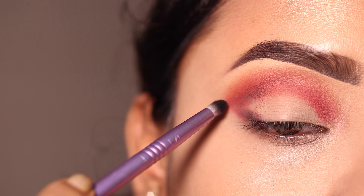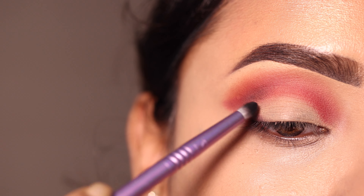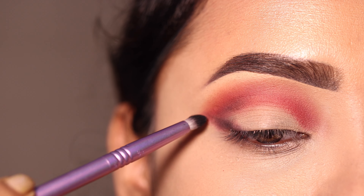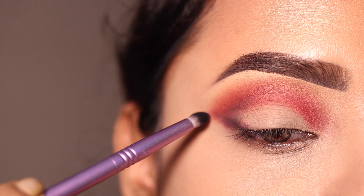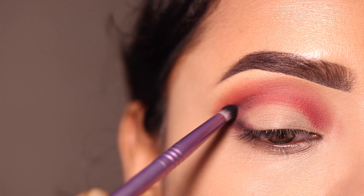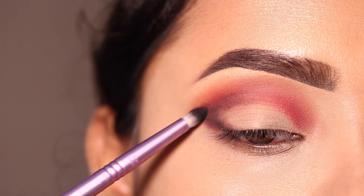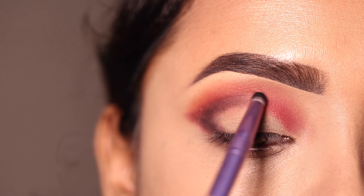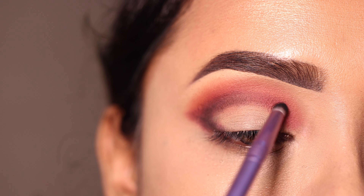Next یہاں پہ black shadow کو apply کروں گی، اور اس کو بھی pencil brush کی help سے apply کروں گی۔ سب سے پہلے outer V پہ apply کروں گی اور تھوڑا تھوڑا product لے کے crease پہ بھی apply کروں گی۔ Color کو تھوڑا کم لے کے intensify کریں — at a time بہت زیادہ نہیں apply کریں — یہ eye makeup میں depth provide کرے گا۔